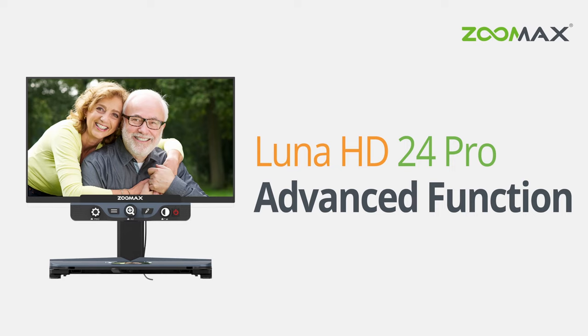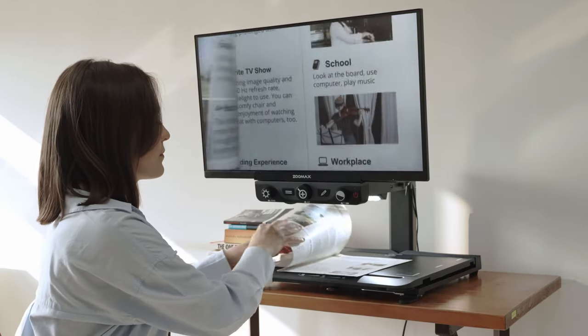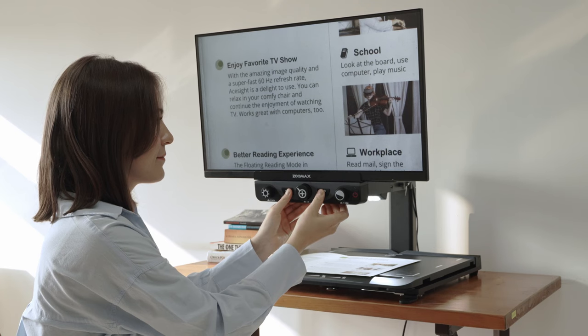The advanced mode provides more choices about color modes, reading lines and masks, and so on. Now let's look at the advanced function. Press the Focus Lock button and the Positioning Auxiliary button to activate the advanced mode.